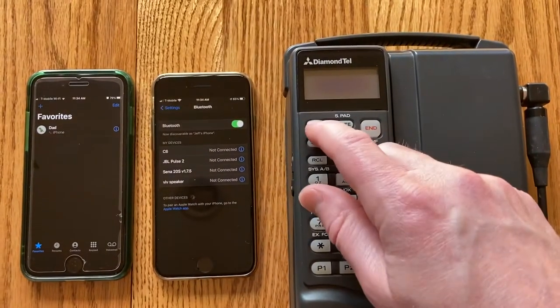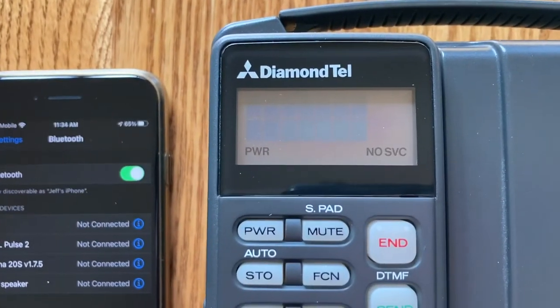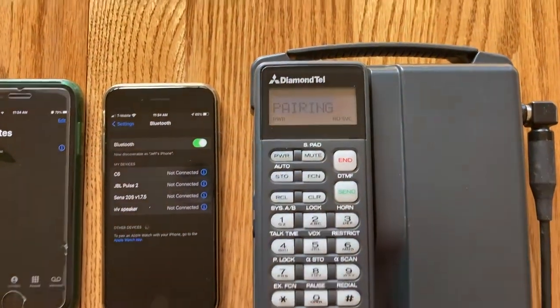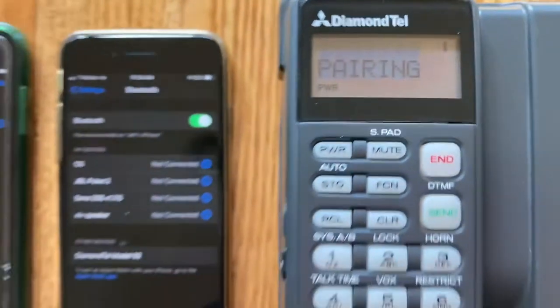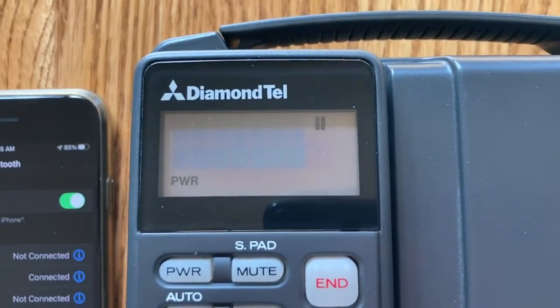I have improved the indicators of connection status. When there's no connection to a cell phone you've got a flashing no service indicator. When it's pairing we have a nice animation. And now we've got our signal strength.